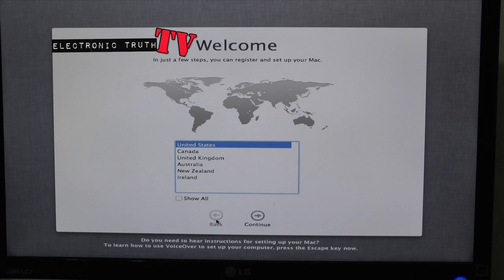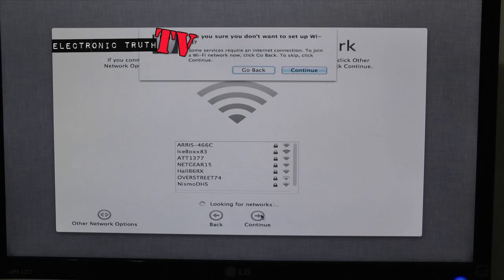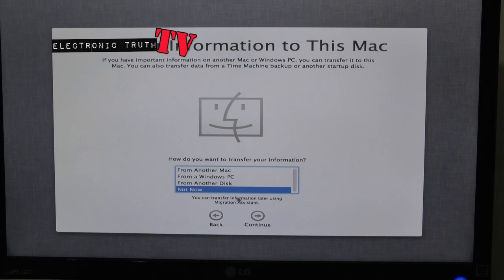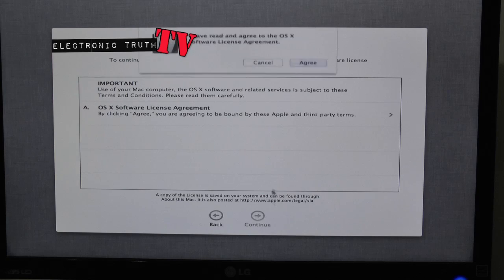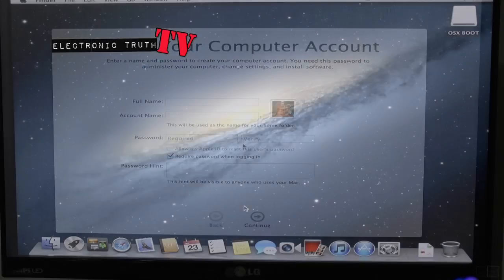Alright guys, check it out — we're at the point now where all we got to do is go through and select some standard information. You guys have seen this before. This is stuff we need to do in order to get the Mac up and running — standard operation within a Macintosh computer. I'm going to go through here and knock all this out. When I'm finished with all these forms I'll be right back.